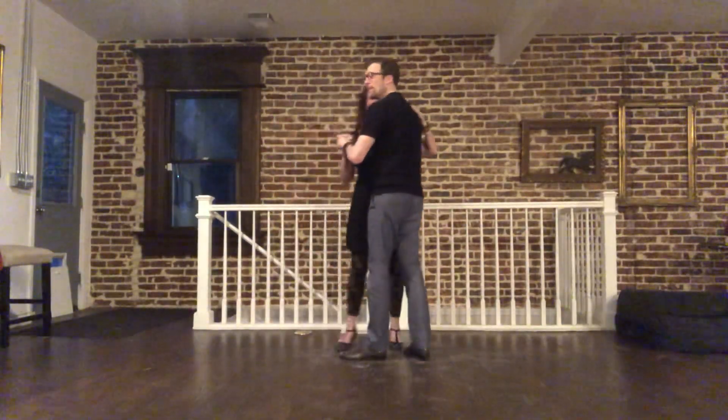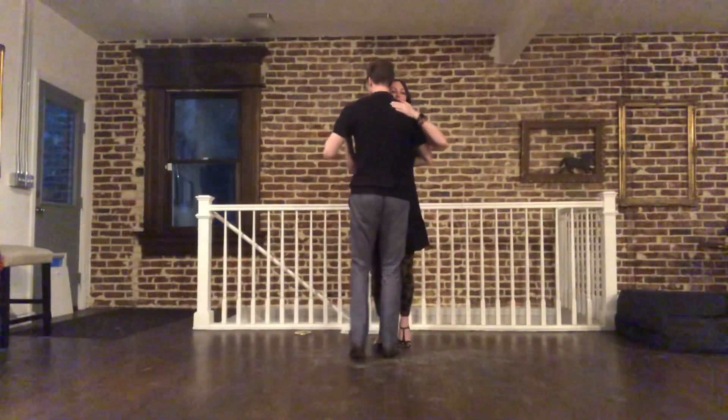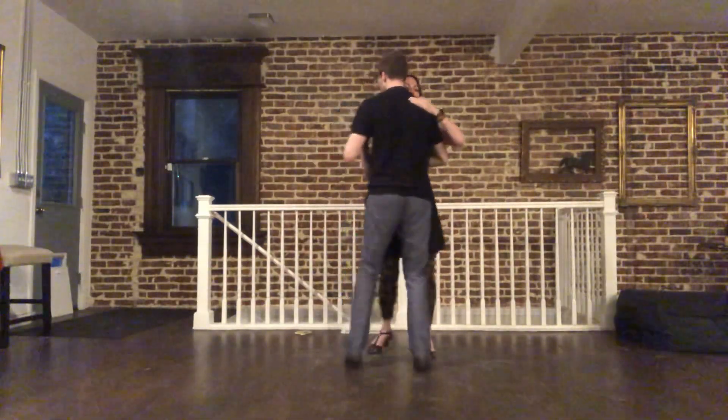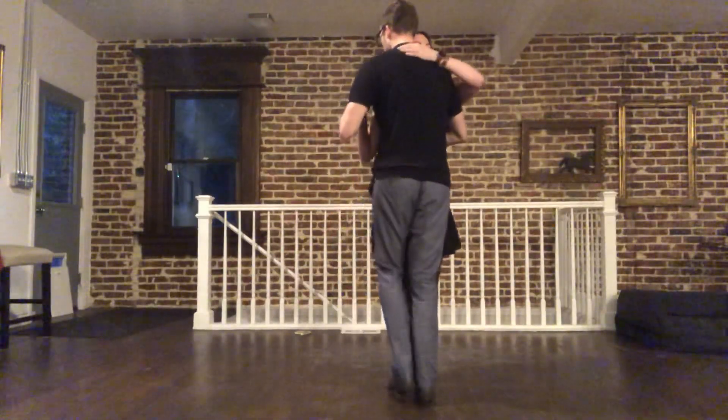And from the back, basic on top. Here we go. Back over, gather, step. Back over, gather, step. Back over, gather, step.